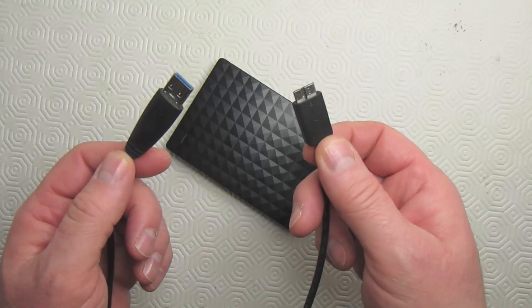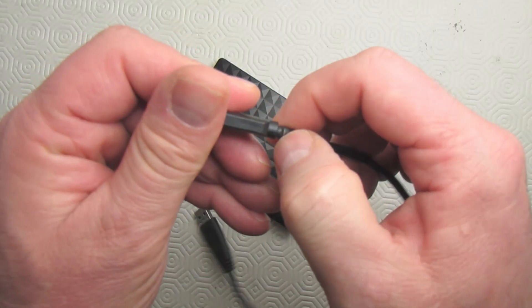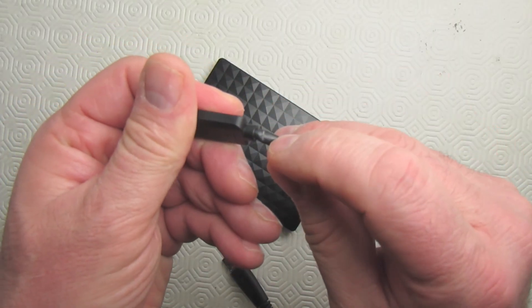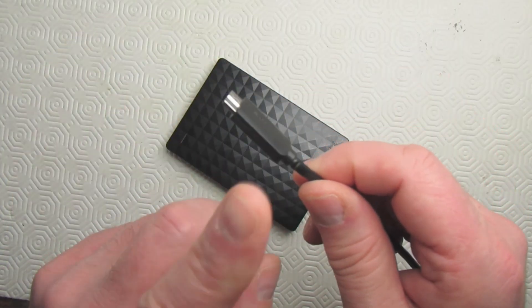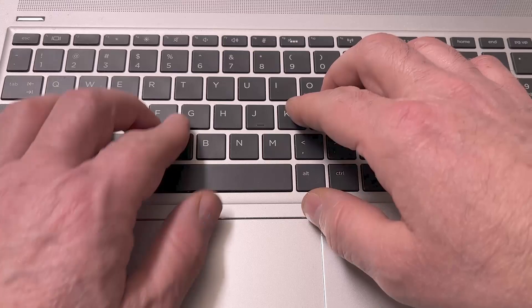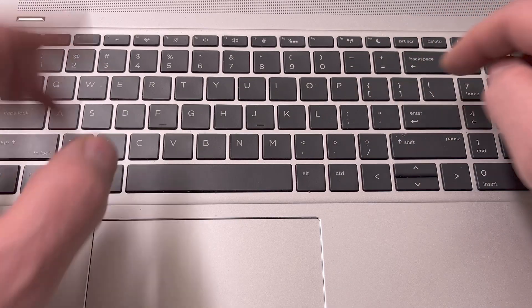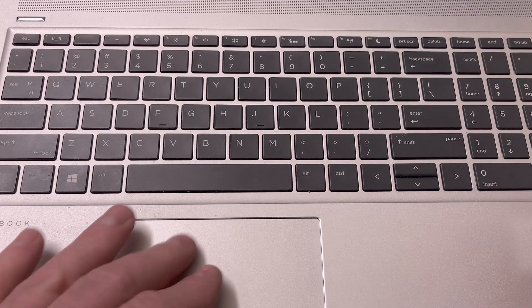I decided to look at the drive a little more closely to see what the problem was. I noticed the cable had a kink in it right at the connector, so I figured I had a bad cable. But I didn't have any of this type of cable around — I'd never seen it before. I did a bit of research and found out this is a USB 3.0 cable with a micro USB connector.